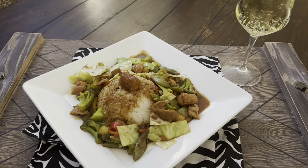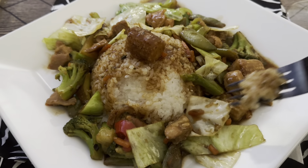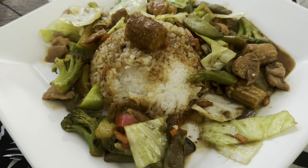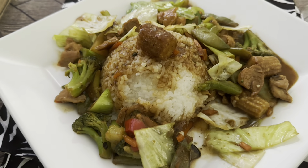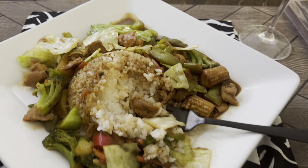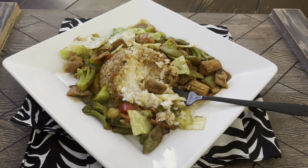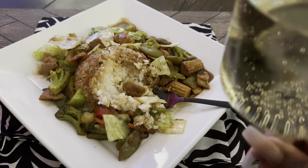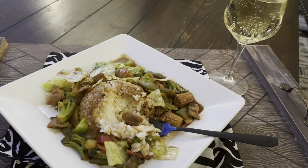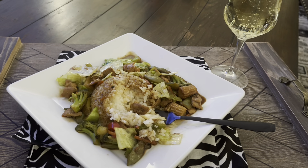We are dining and getting a little bit of everything in here. It's a 10 out of 10! This is really good — I wish you were here with me. Until next time, y'all have a blessed and beautiful day, and join us next week for another quick and easy meal. I love you, God bless you, and I'll see you soon.